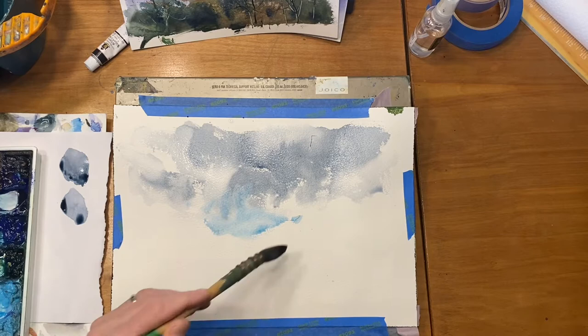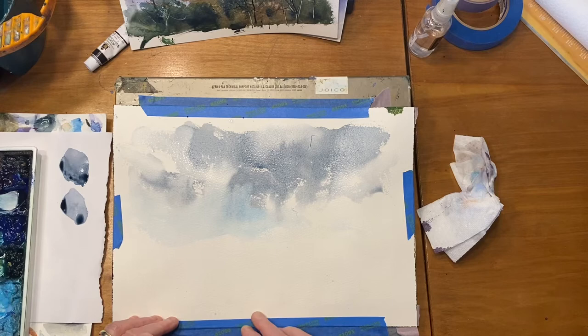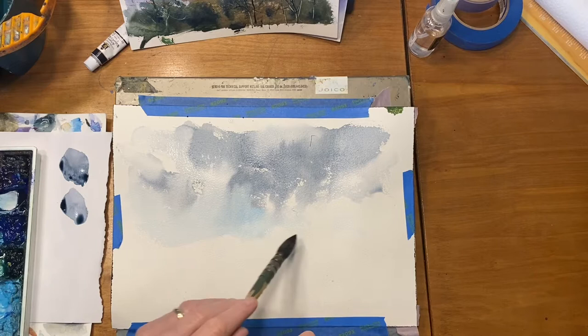My focus here is to keep it a loose sky. I'm working on Arches cold press, 140 pound. I really like papers that are 100% rag because the paper stays wet longer and gives you more time to work. If you're working on student grade papers with no cotton in them, they dry really fast and you can't do nearly as much. Especially if you're learning, you don't want to be pressured to work fast.